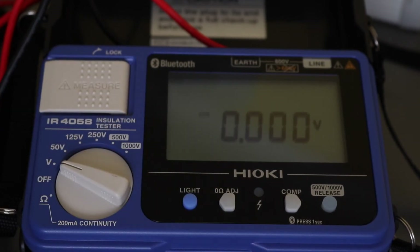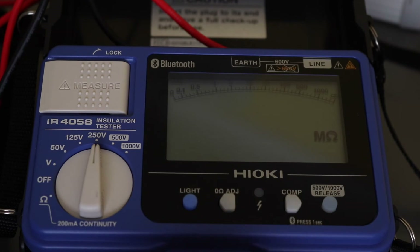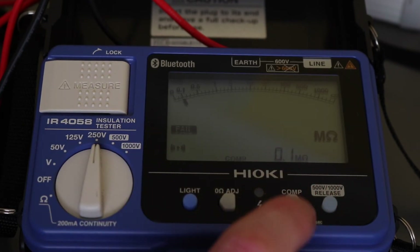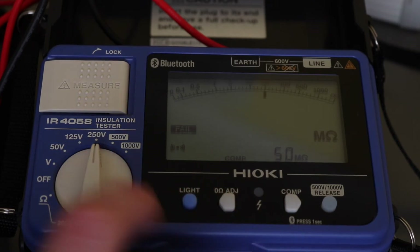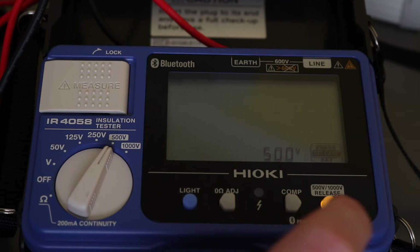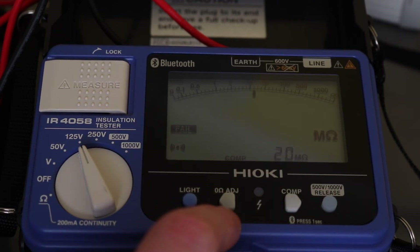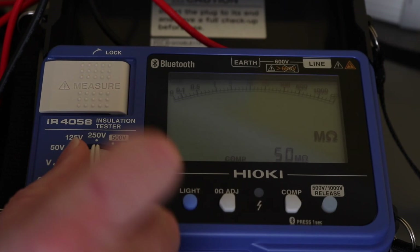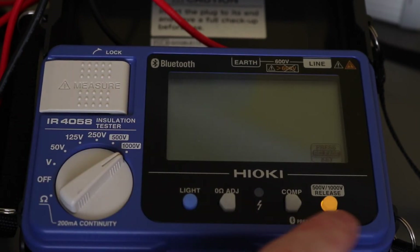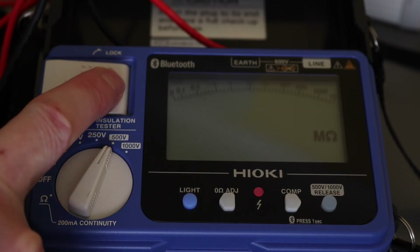The voltage function is AC/DC volts and will automatically change depending on what it picks up. Moving to insulation test, you can also use the comparison function there, and the comparison value changes depending on the range selected — for example, up to 50 megaohms on the 250 V range, but only up to 20 megaohms max on the 125 V range. On the 500 V and 1000 V ranges, you must press the release button before testing can proceed.